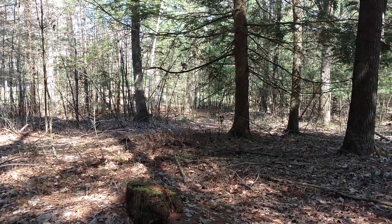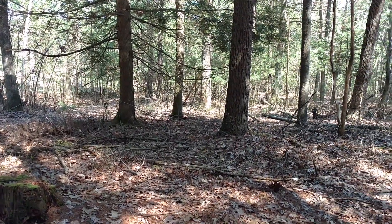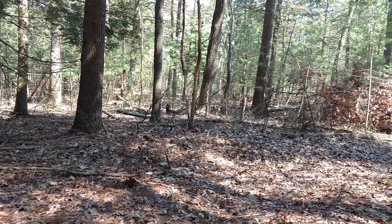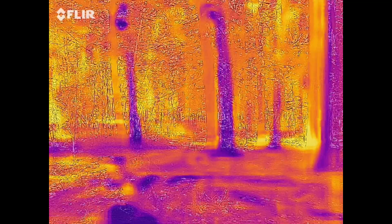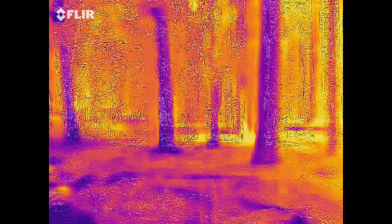Here's a third site in the woods — same kind of scenario. You can see a lot of the mosquitoes are out. On the thermal scan, you can really see how the trees stand out once again.